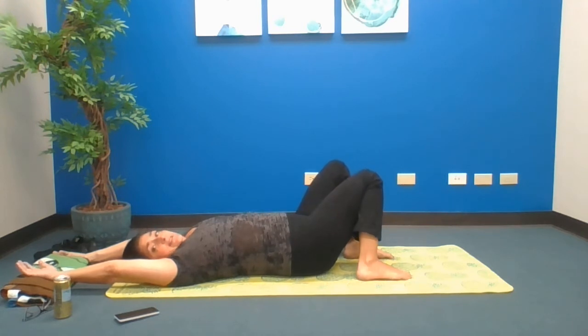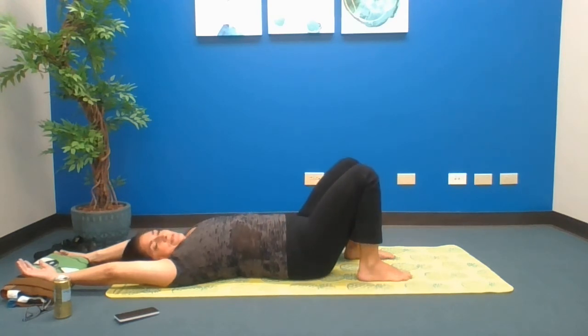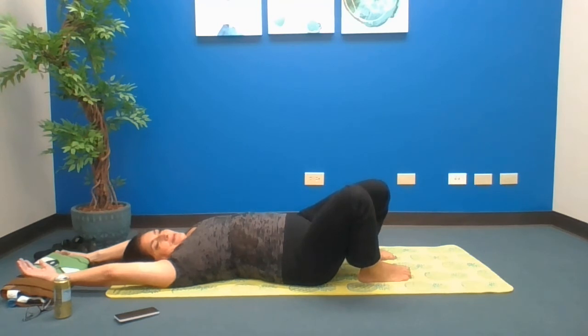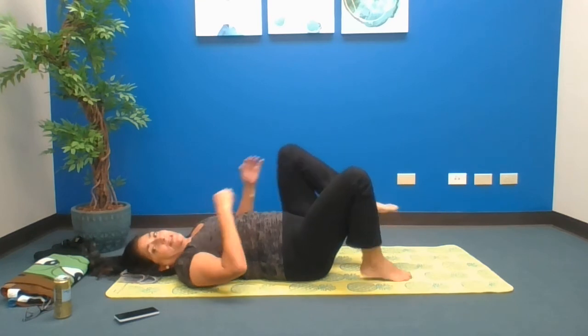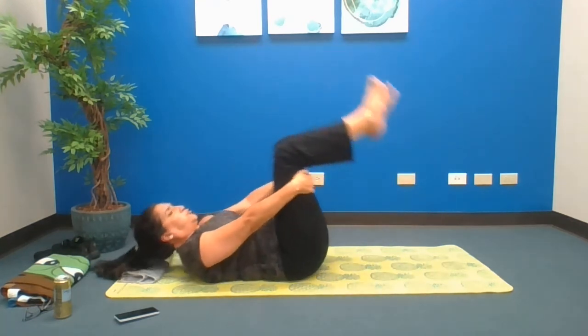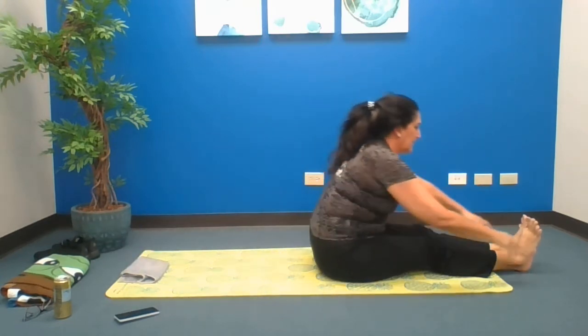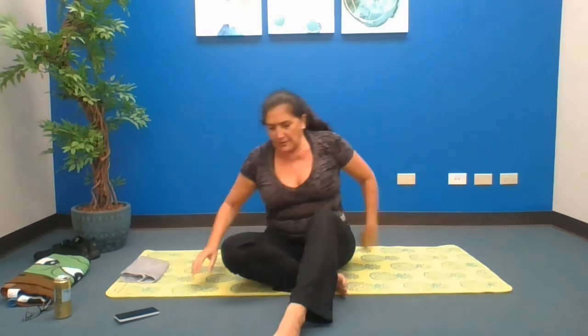Roll the knees to one side just a little, other side just a little, and back to center. Let's rock and roll, all the way up nice and tall. Reach out big, and then let it go. Let's do one more belly down.